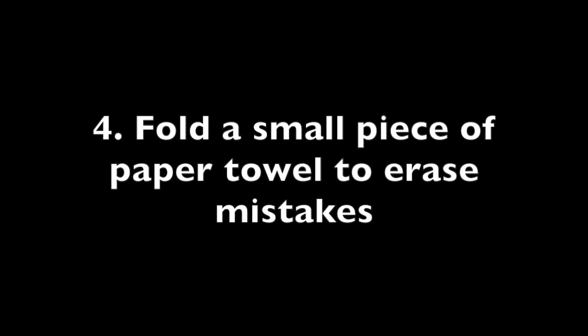Tip number four: you can fold a small piece of paper towel to erase your mistakes.